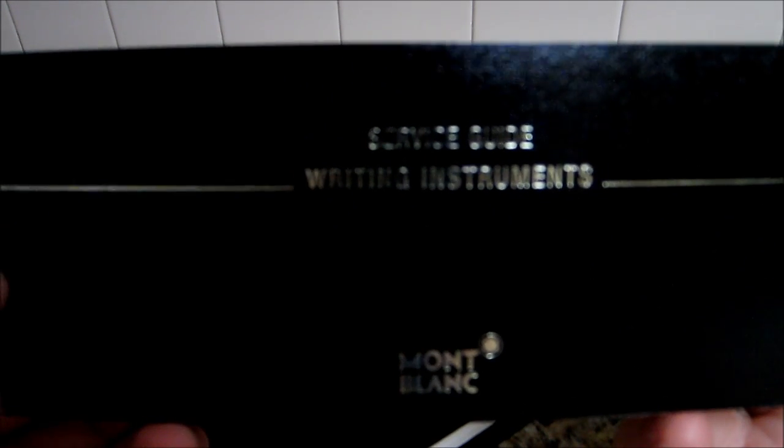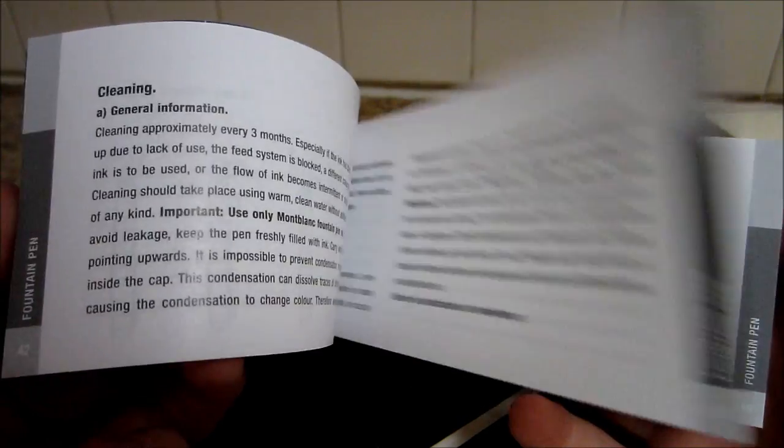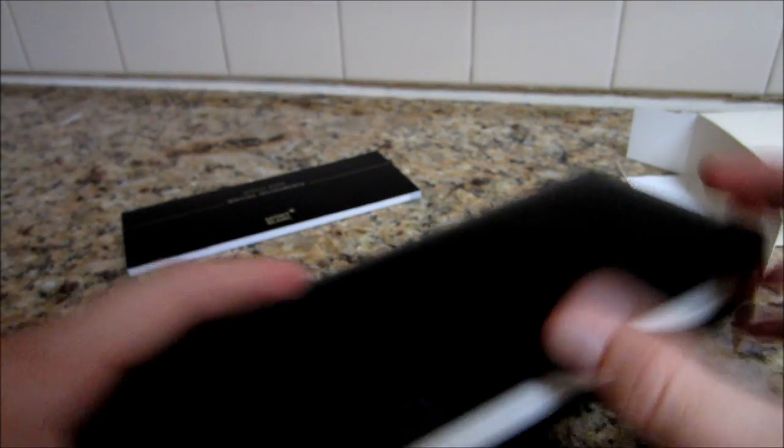This, I believe, is just like a manual — a service guide for a pen. It's official: service guide, writing instruments from Mont Blanc, you know. Probably some of their watches and safety precautions, like how to use it. And then in the front there's some nice looking stuff. Kind of pointless.